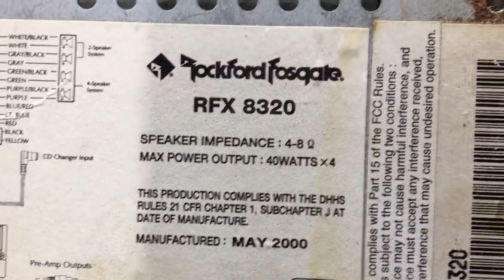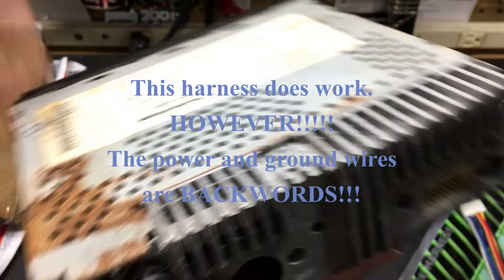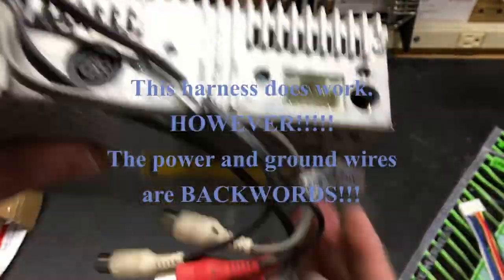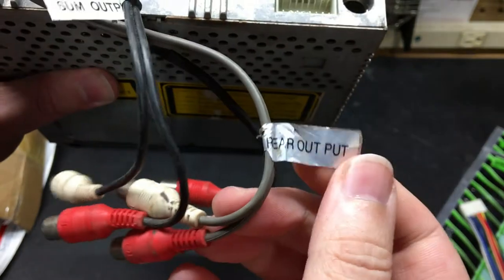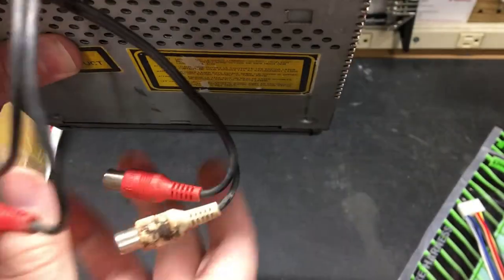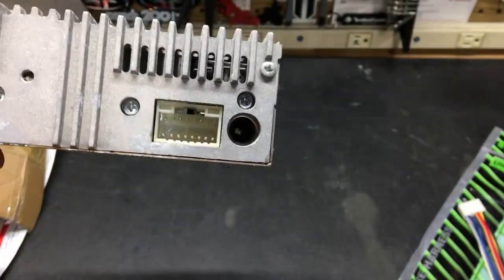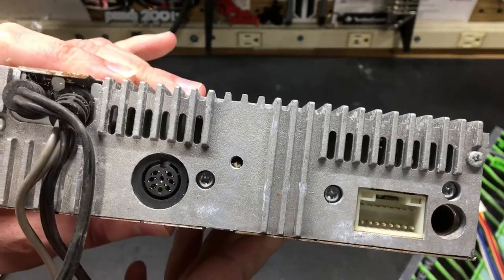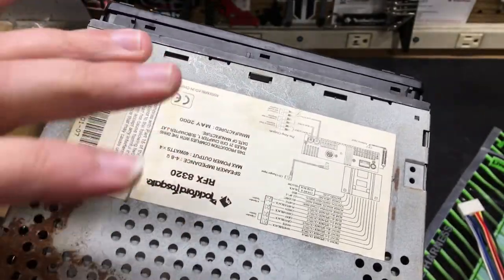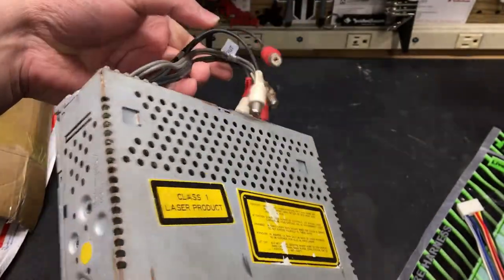I'll kind of go over everything real quick. It is a little rusty up here and I'm going to try to clean that off. Back at the CD player we have our preouts — this is our sub preout, we've got rear output, and then these, I don't know if they're going to be considered sub or what. This connection is going to be for the CD changer. This particular CD player — and I think the models within these series — only work with one particular CD changer, at least that's what I was reading in the owner's manual.